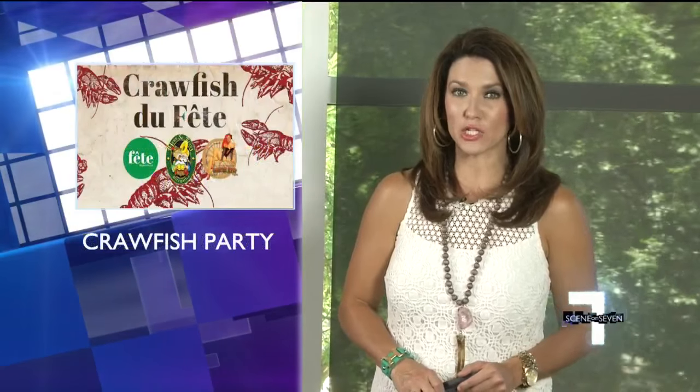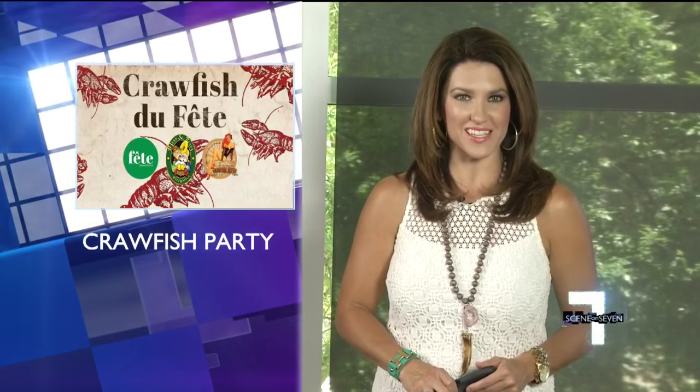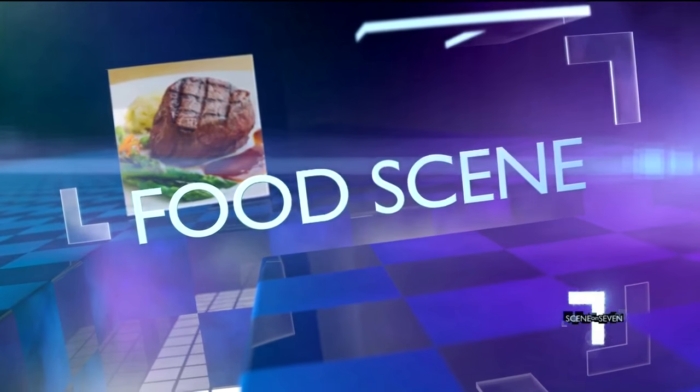Mark your calendars — there is a big crawfish party this weekend at Hans and Franz Beer Garden, with fresh crawfish flown in from Louisiana. Jennifer Martin caught up with the host of the Crawfish Gypsy, and that's what she's known as, for all the details.